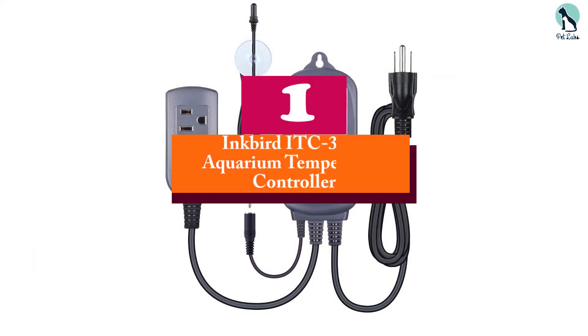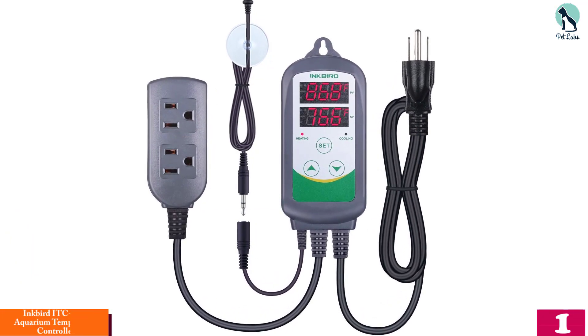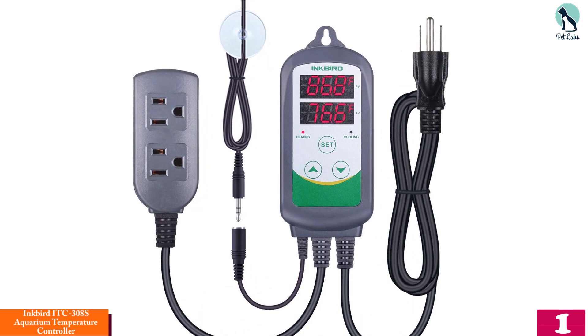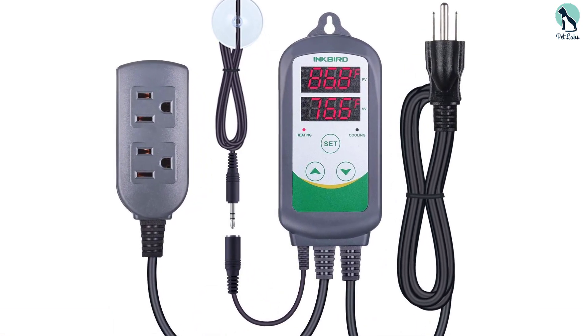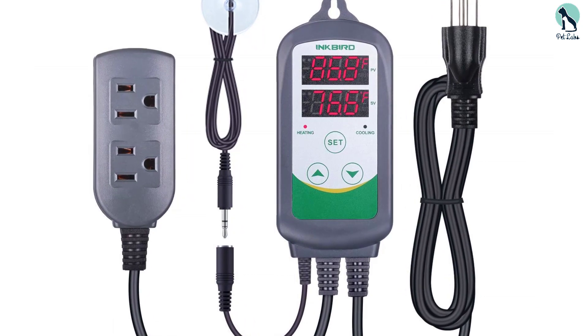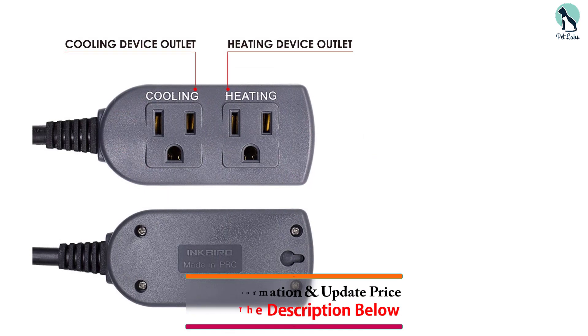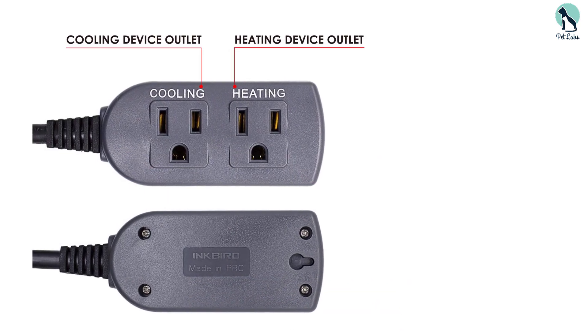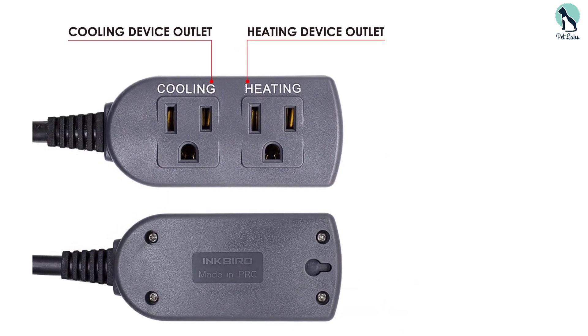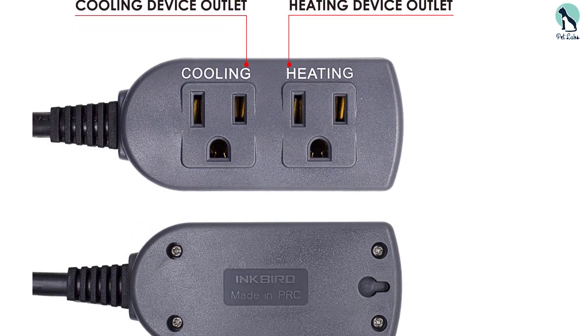And finally, at number one we have the Inkbird ITC-308S Aquarium Temperature Controller. This is unique compared to the other aquarium chillers on our list due to one extremely helpful feature: the Inkbird ITC-308S is not only a chilling system but a heating one as well. Specifically, it is a temperature control system, which makes it especially useful for tropical fish owners where temperature control is extremely important.